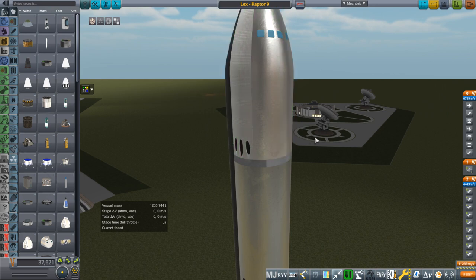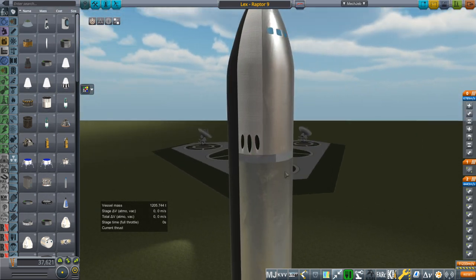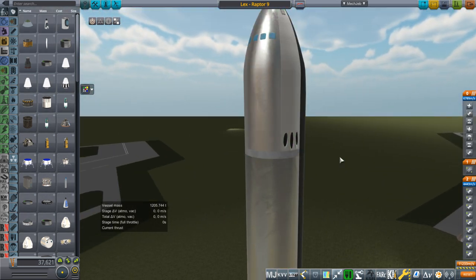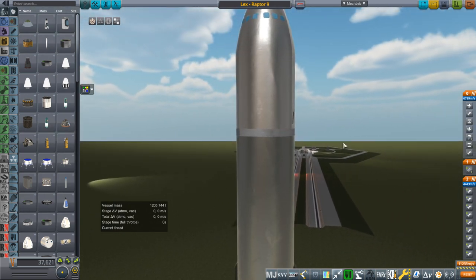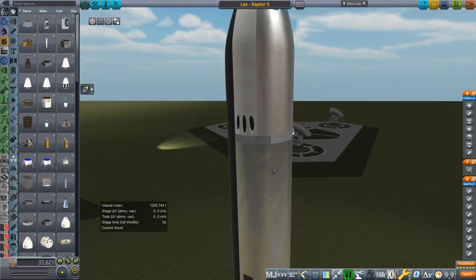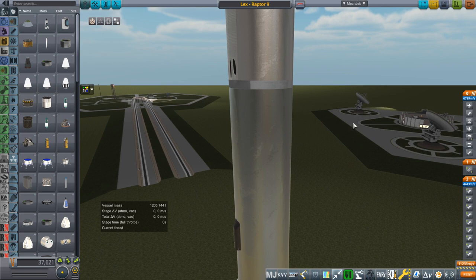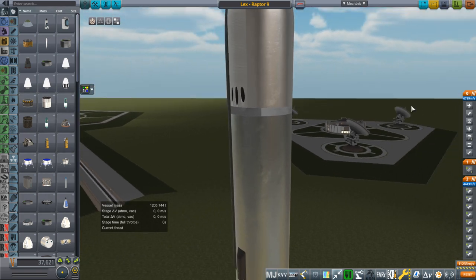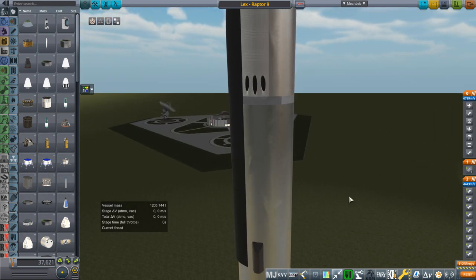What I realized was that the landing engines for the Starship lunar mission — the Starship lunar mission has three engines on either side — that's enough to land the Starship on the moon. It happens that it wouldn't be too bad for these to land a smaller ship, like Lex, on Earth, which has six times the gravity, but this has a whole lot less mass.